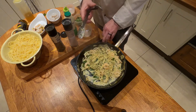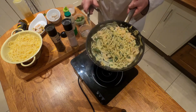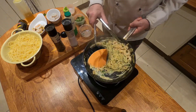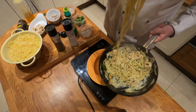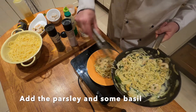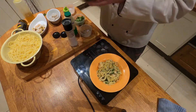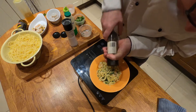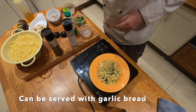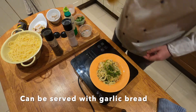We're going to turn this off. And that's the pasta dish. We're literally just going to plate it now. Nice bit of pasta there, some prawns and seafood. We'll just finish with a little bit of cracked black pepper, a lovely bit of garnish, and just a drop of oil on it to give it a little bit of glisten.